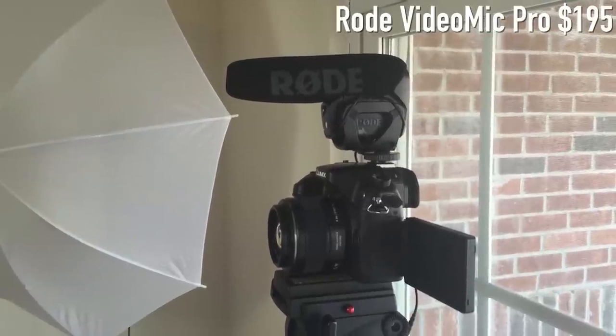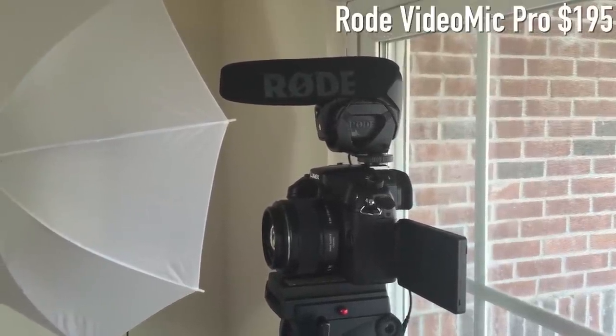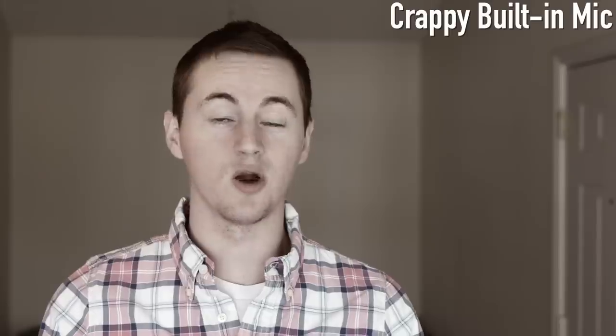Right now you're hearing the Rode Video Mic Pro going into my DSLR — that's what you've been hearing so far in this video. Now let's switch over to the onboard microphone so you can hear how bad that sounds compared to the shotgun mic. You're now hearing the audio from the camera's onboard microphone and as you can tell, it's pretty bad.